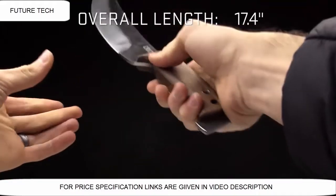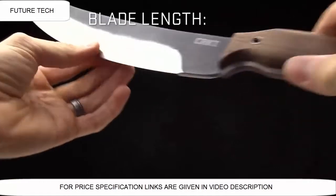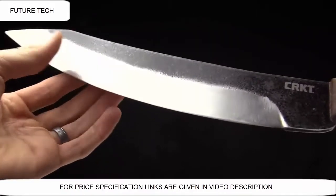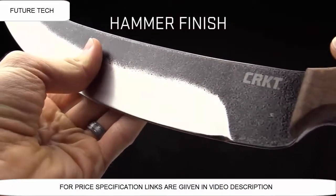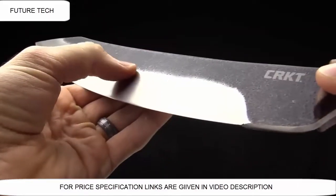The overall length on this blade is 17.4 inches. The blade length is 12 inches — this is not a small knife. The weight on this one is 1 pound 3.2 ounces. One of the things I love on this blade is it's got a hammer finish on there, which gives it kind of a prehistoric gritty look and feel — just really solid.